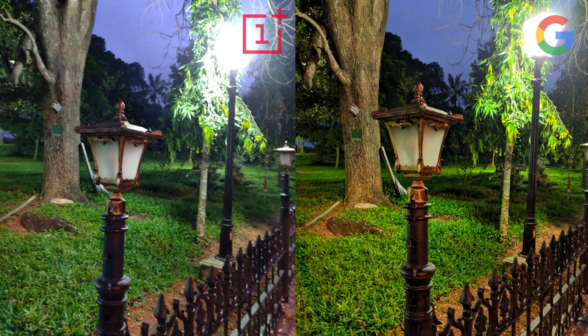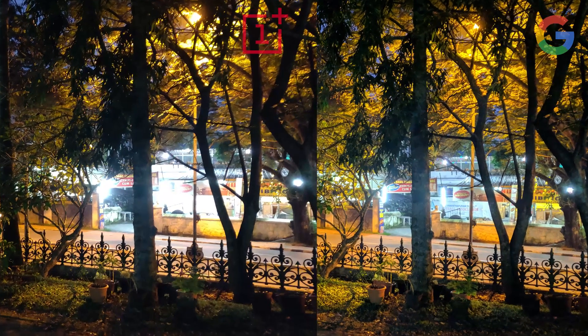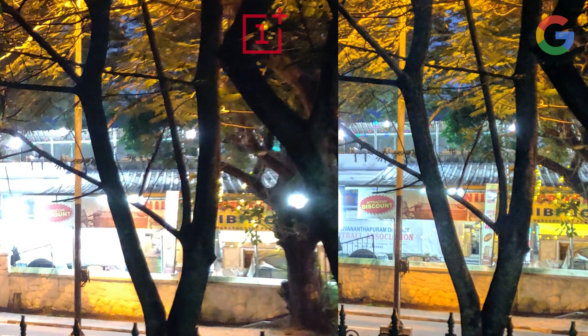In this image, the OnePlus is a little bit duller while the Google has much more vibrant colors. In this next image, if you see the small bush on the left side it is much more clear, and if I zoom in, the billboard in the back is much more clear — even the letters are readable in the Google Camera's Night Sight mode. So yeah, this wins.